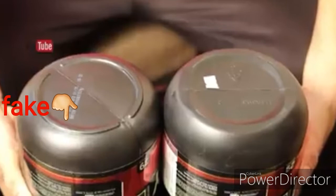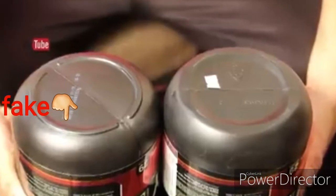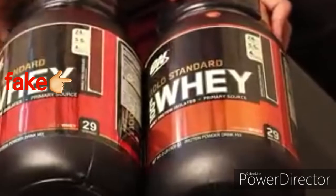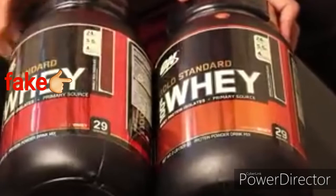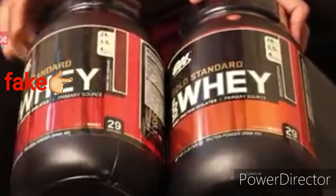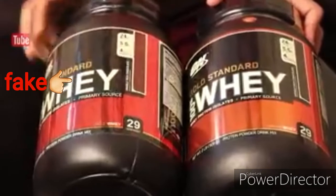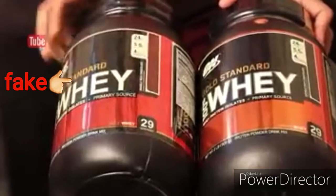The back bag is not tight and loose. The back bag is also gold and red. Here is the picture of the back bag.